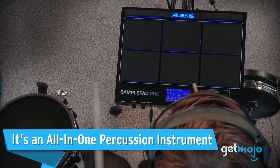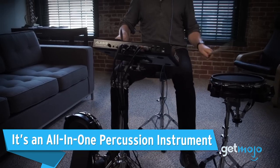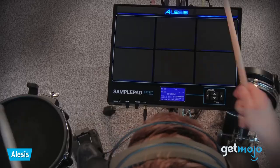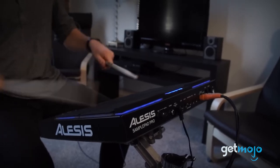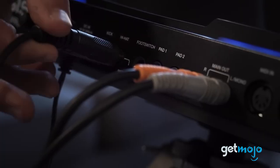It's an all-in-one percussion instrument. The first reason to buy the Alesis SamplePad Pro is that it is an all-in-one percussion instrument. It's equipped with eight dual-zone isolated rubber pads to allow for dynamic drumming and accurate triggering.